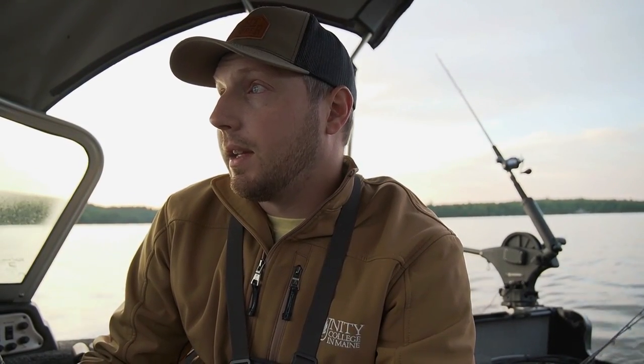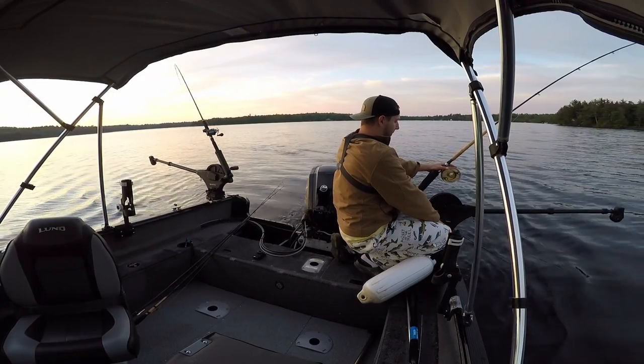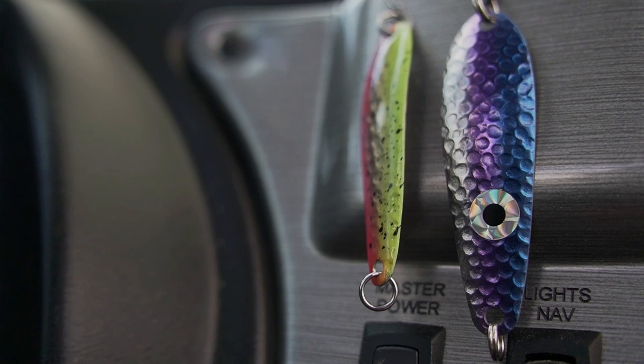There's salmon, lake trout, and brook trout in here, and right now I have my downrigger set up for lake trout. We're fishing 50-60 feet deep, right on bottom, and I'm trolling Northeast Troller 60 spoons. We'll see what that does — we might switch it up.